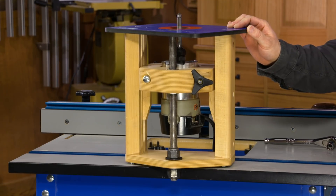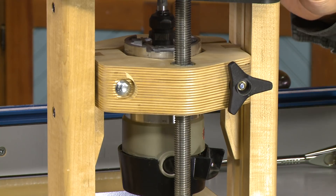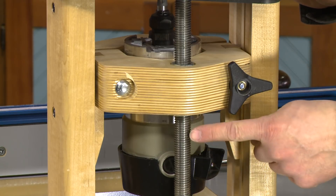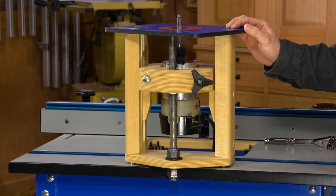What's nice about it is that it only uses a small amount of solid wood and some plywood — usually stuff you have laying around as scraps already. Then with just a little bit of hardware, and the only specialty piece you'll really need is this length of threaded rod and a handful of nuts.